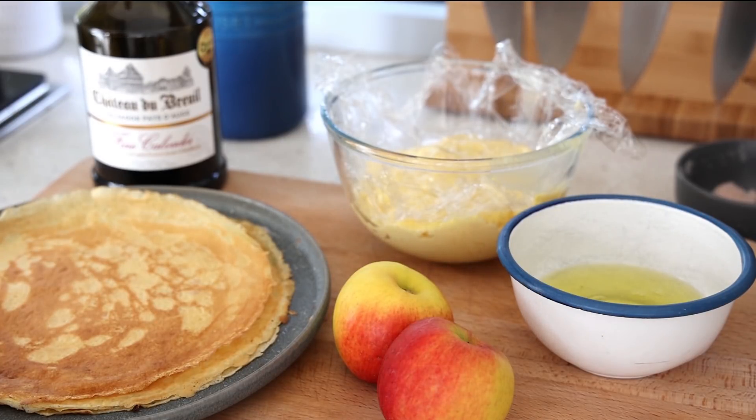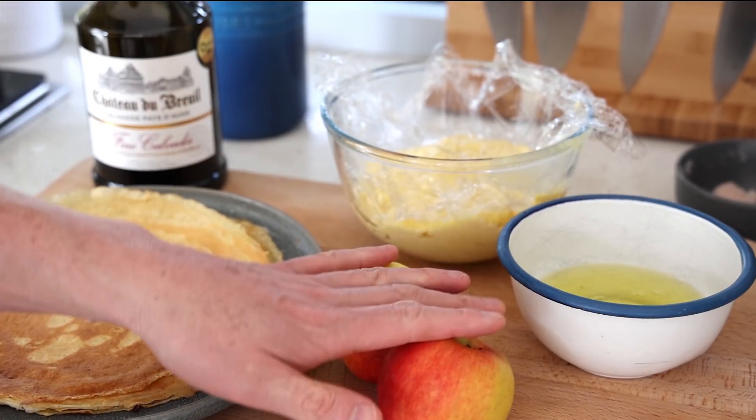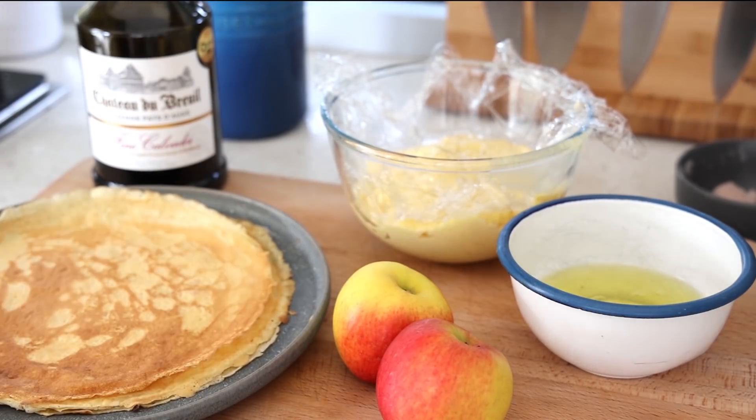For this video, I'm not going to show you all the step by step on making the cream and the mixture, because we've done that on the Grand Marnier Soufflé. Link in the video description and on the screen - you can use the same process, the same measurements, and change the alcohol. Instead of Grand Marnier, use calvados, and instead of biscuit into the batter, we're going to put the apples. So let's concentrate on making the apples and making the crepe.